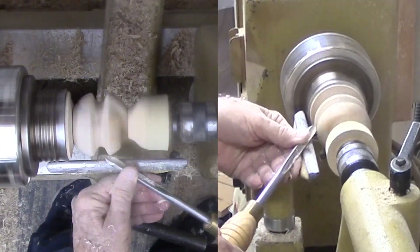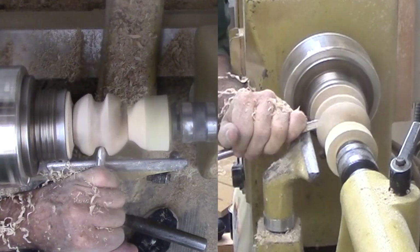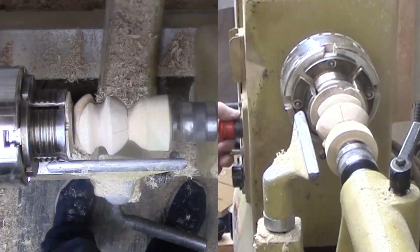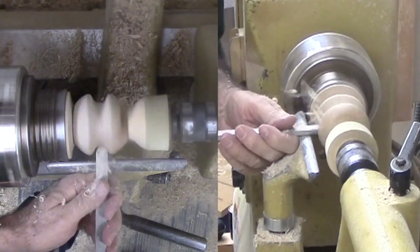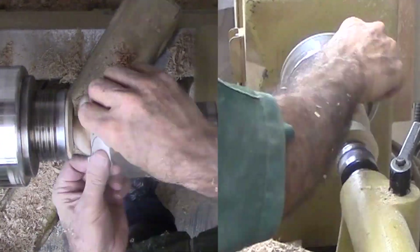It turns out that your finger is a good gauge for the length of the groove. Then sand and finish again.